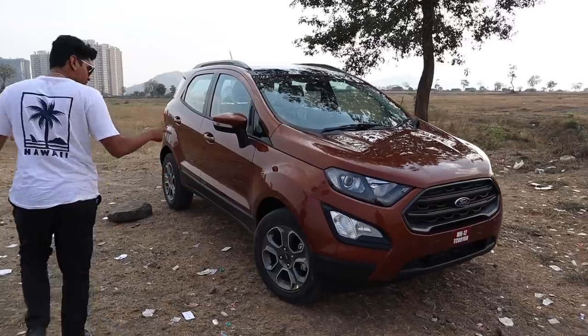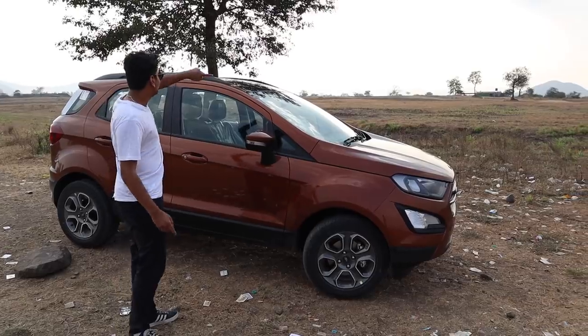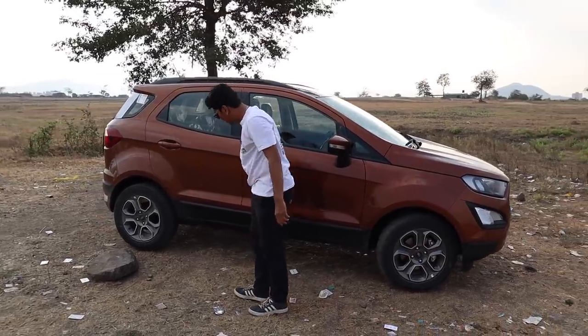Coming to the side, you have these really nice anthracite grey wheels. They're 16 inches, but you can get them in 17 inches. You have a blacked out roof with these roof rails, but they don't do anything. Body cladding again.